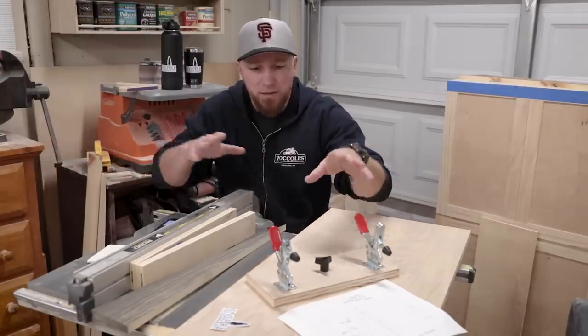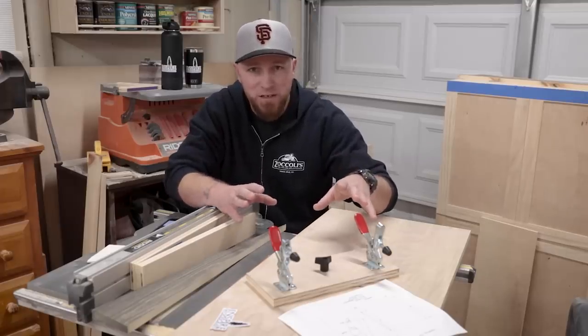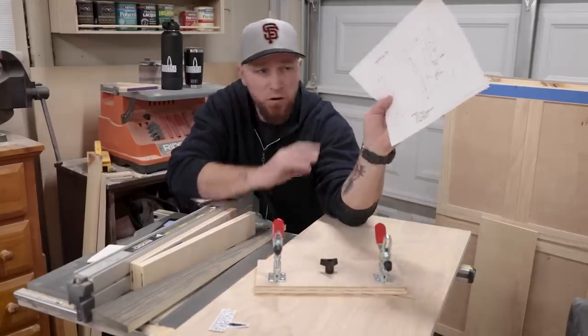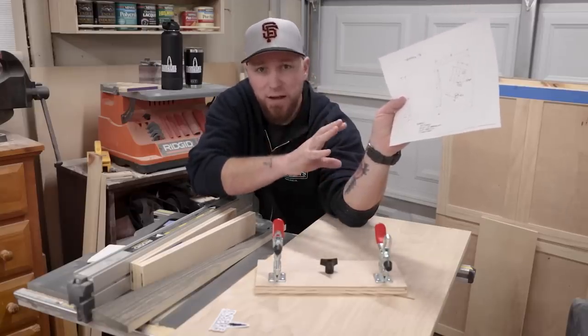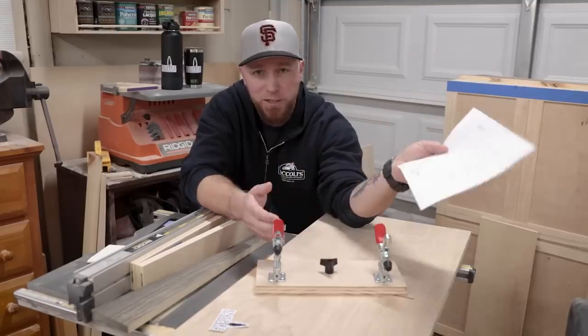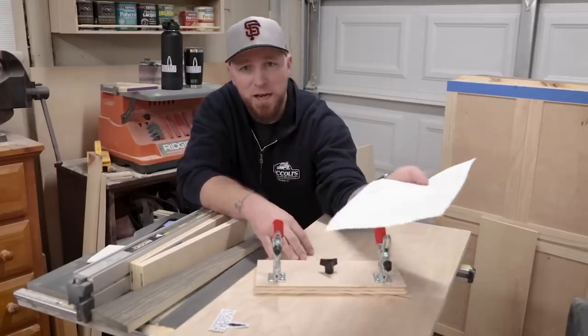Pretty cool — I think there are a lot of features here, and probably some I haven't discovered yet. If you make this, please let me know how it goes. Don't forget, the free download with all the dimensions, hardware placement, holes, and groove is on the website. Head to inspirewoodcraft.com and check that out. That's it for me on this one — thank you so much for watching, and we'll see you guys in the next video.